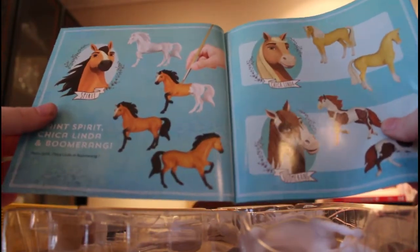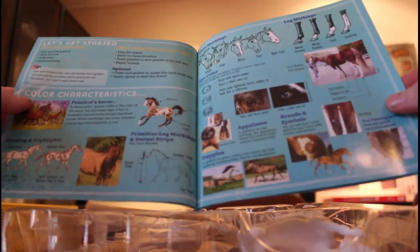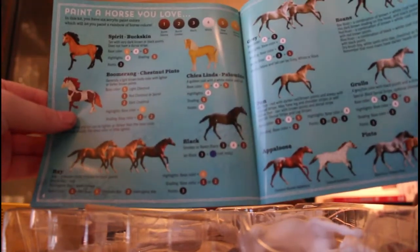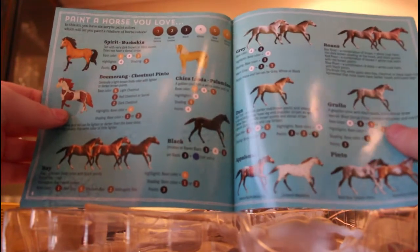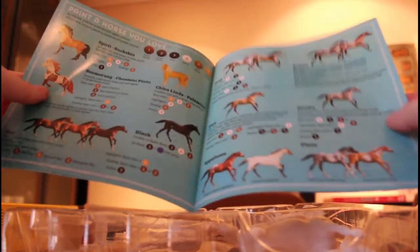Let's open this set. Here's the instruction booklet so we can see inside. Here it is — Spirit, Chica Linda, and Boomerang. It shows how to paint markings, shading, and fading, and explains how to paint each horse. You can also see what colors you'll need.